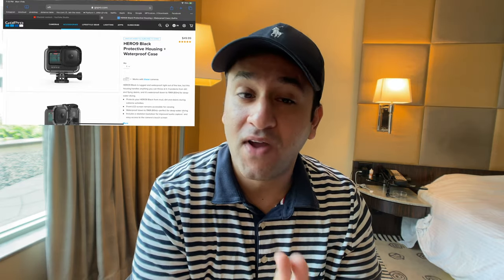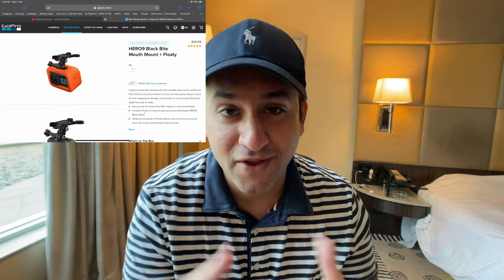The GoPro protective waterproof housing is worth considering. GoPros from the Hero 7 onward are waterproof, but deep water or high-impact water sports can increase pressure and tamper with the internal pressure seal. Putting your GoPro in the protective housing prevents that. I also plan to get the GoPro Bite Mount — right now I just put a buckle mount in my mouth, but the bite mount is more comfortable for extended use since I do a lot of POV stuff.